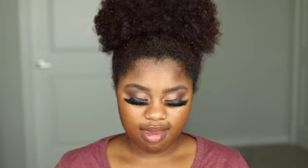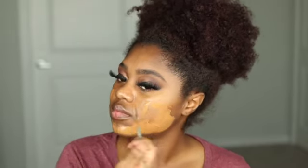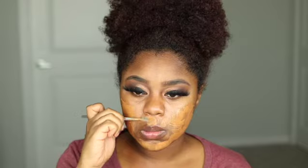I'm going to go ahead and put on my primer, which is my Milk Hydro Grip — going to get a few pumps of that and just rub it in all over. For foundation, what I've been loving is Rihanna's Fenty Beauty. Going to pump it on and blend everything out with my ELF blending brush.